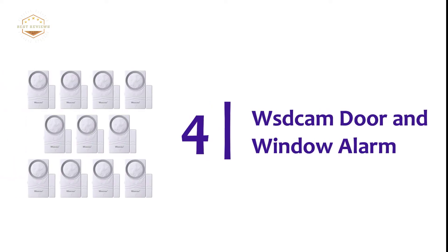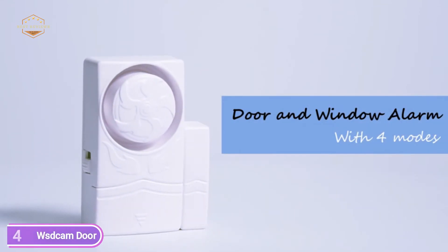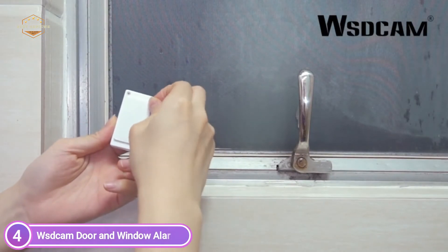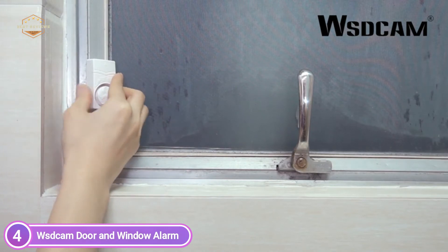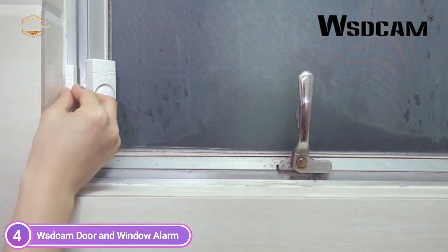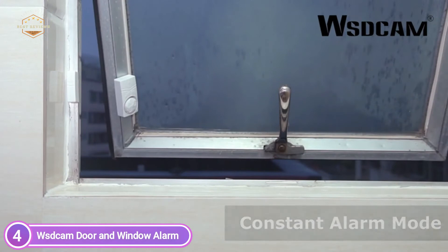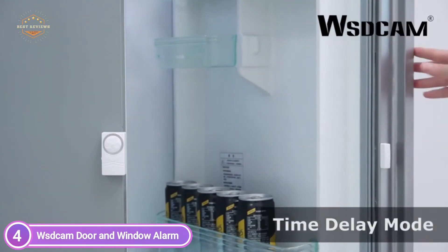Here is item number 4, the Widcom Door and Window Alarm. This safeguards your home from burglars with a powerful 110 dB alarm. It also prevents your children and animals from walking away from the home without warning. The window alarm sensors have four different modes. Alongside the on/off setting, there are also general alarm, constant alarm, closing door alert, and doorbell mode. You can easily alter the setting to fit your preferences.